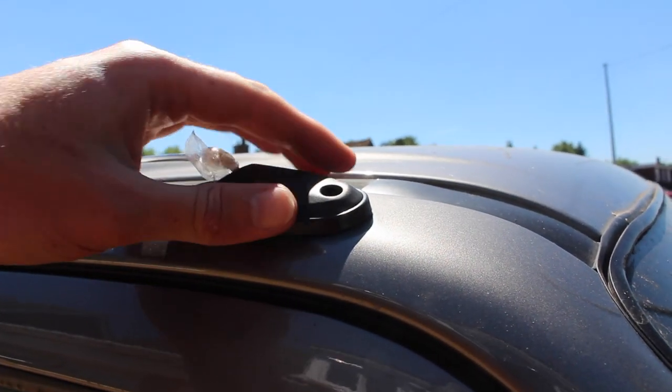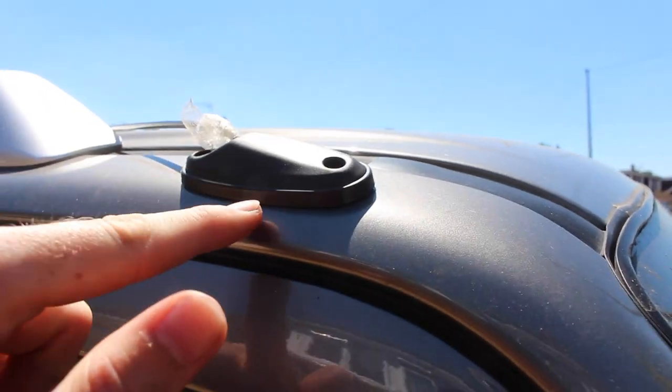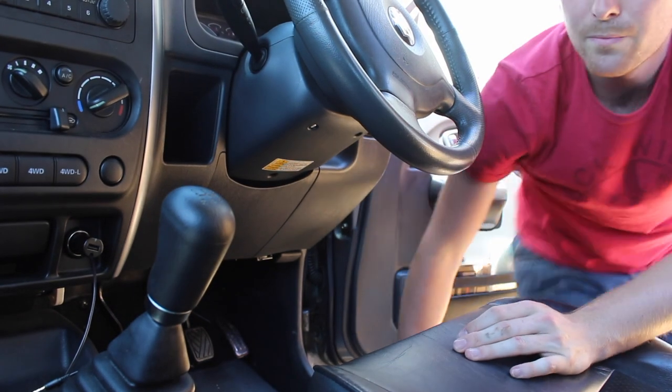With screws removed, you should realise the plate now becomes loose, and indeed you have beneath it a little rubber seal as well. Don't lose the rubber seal — that's important for the next step.